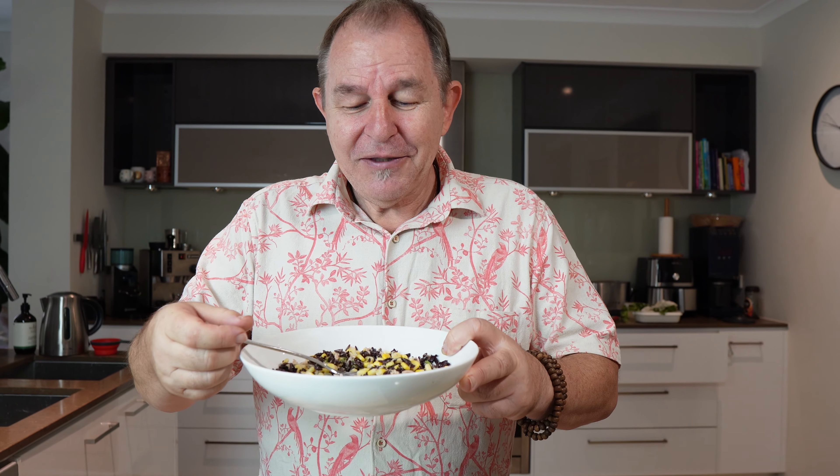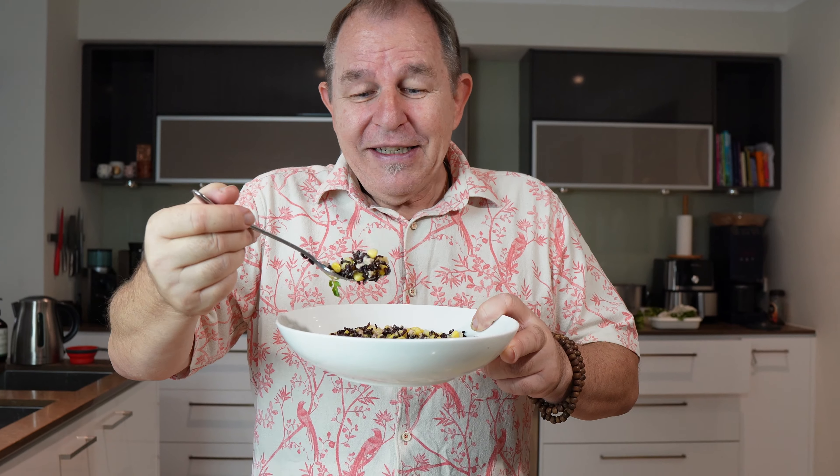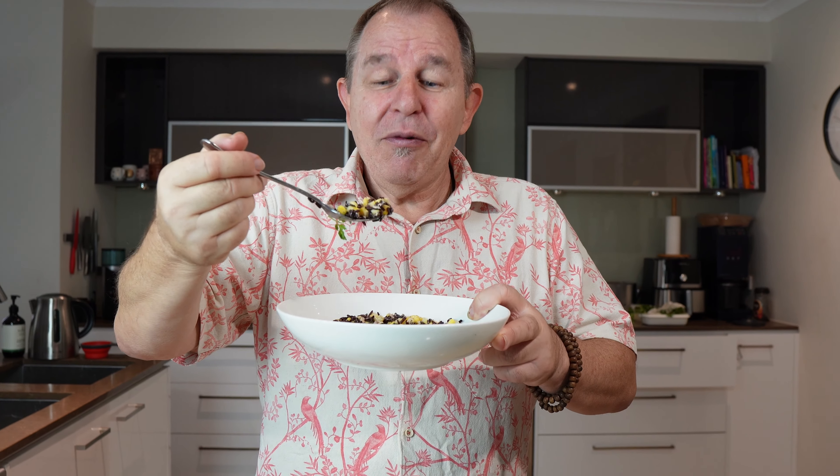I'd love to know what you do with black rice. It goes very well with sweet things like pineapple and mango, and as I mentioned, with coconut milk and a little bit of salt. This is a really versatile, very delicious rice. Give it a try, let me know what you think. It's no longer a forbidden rice — we can all eat it, so enjoy. Take care and I will see you in the next video. Be good.